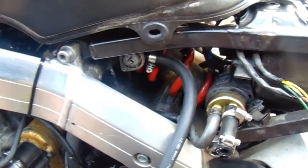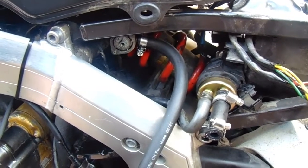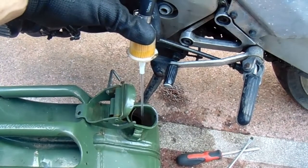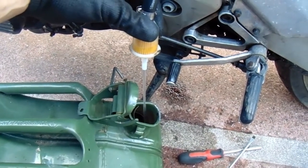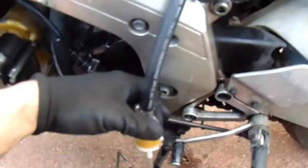The petrol tap doesn't turn off — whichever way you turn it, petrol is still coming out, so I'm having to drain it down. I'll drain that back into the tank. I don't know how long this is going to take because I put most of that petrol in. I need to get that little pipe off and then put it on.